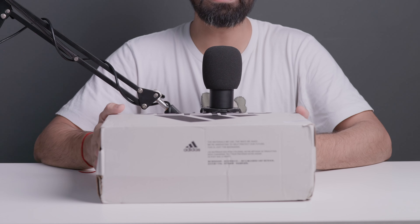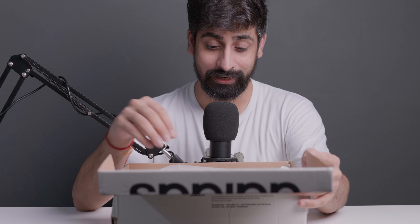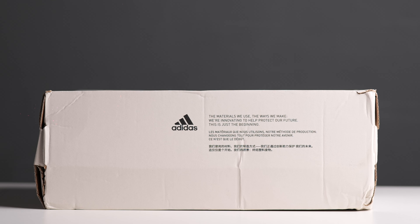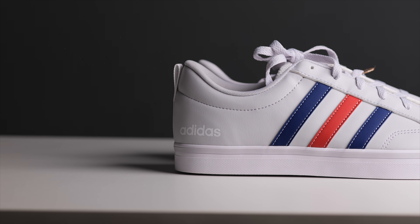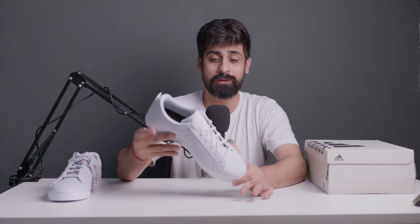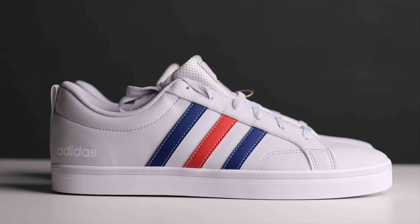So this is the second one — these are Adidas VSpace 2.0. Let's open it and see. These are clean. I really like the box as well — it's a different box, I haven't seen this box until today. I thought it would come in a blue box, but I think it's recycled material. So let's go to the sneakers. First of all, the quality is amazing — I didn't know that at ₹2000 there would be such good quality. The leather on top feels really nice, and it's a sleek and clean pair.